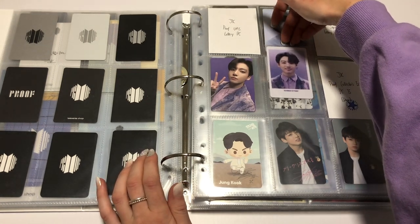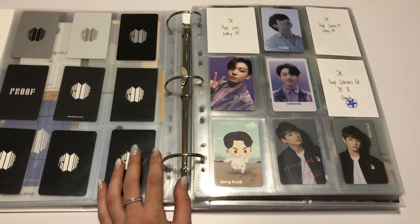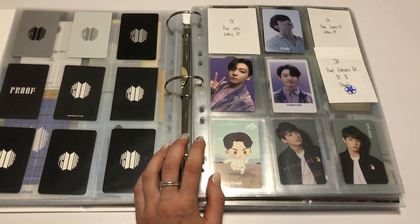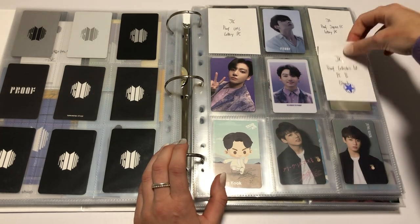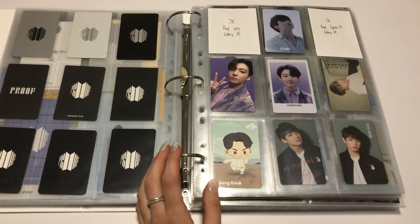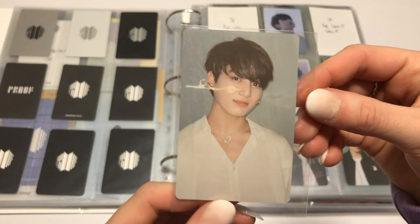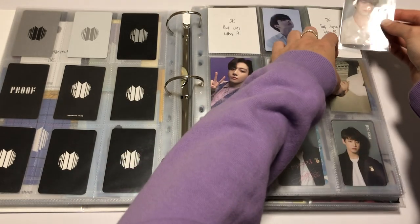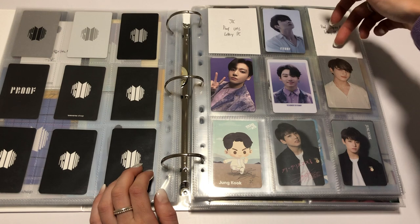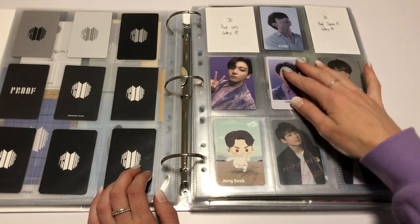I was talking to a couple of people last night — I think it was McKinley actually. I feel like I mention McKinley in all my videos. McKinley was like, we better get a PC of Yoongi with that long hair. Oh, we better. Proof Collector's Edition PCB — this is the door concept. Still not one of my favourite cards because it does look a little bit blurry and grainy.